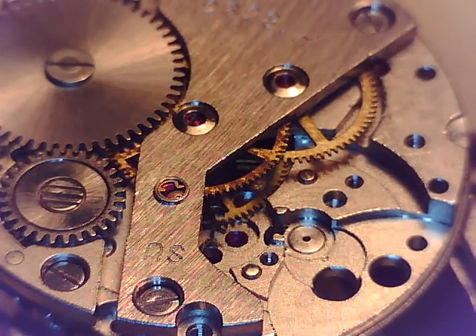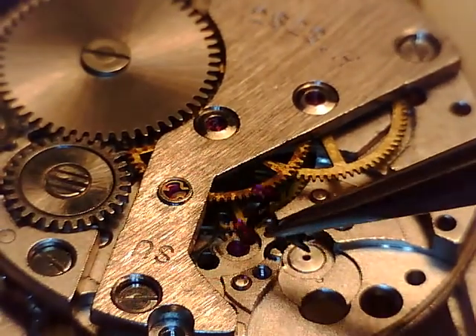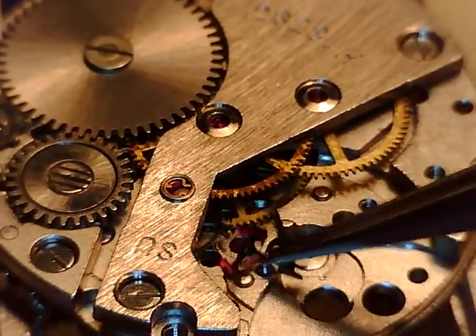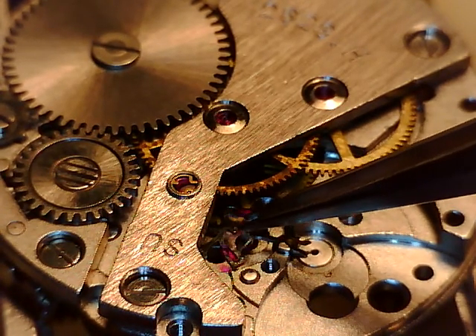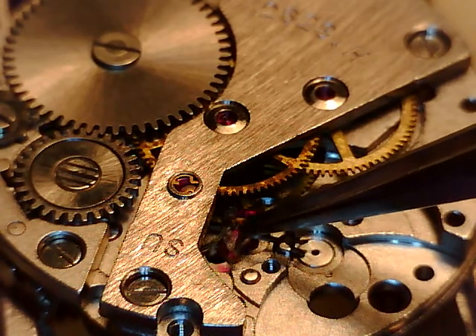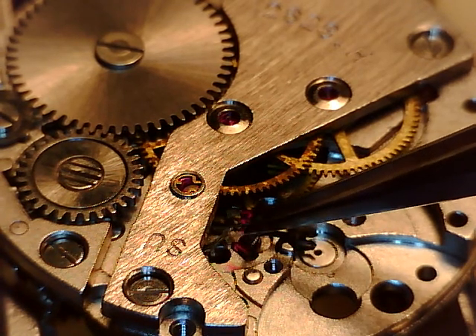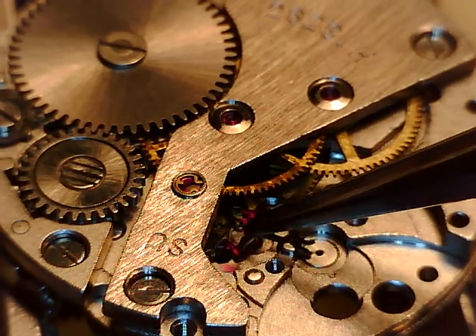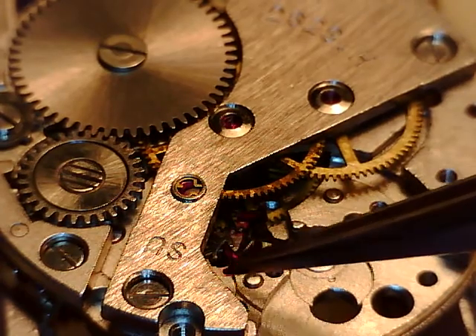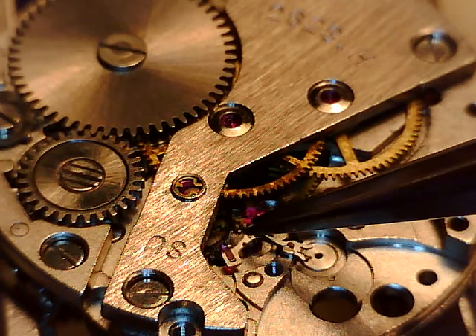Welcome to the next part — part two, maybe part three, two of two, two of three, I don't know. We're just going to go right along here. We're going to put in our pallet fork. Very tiny axle on this thing. Unbelievable how they can machine something that small and maintain the integrity of the material. Fascinating stuff when it comes to this scale.